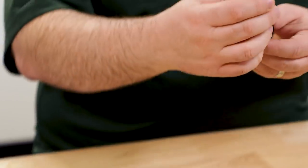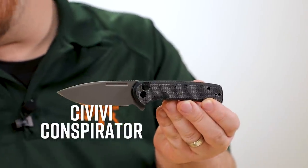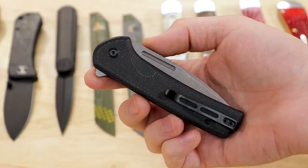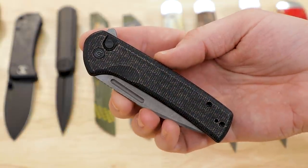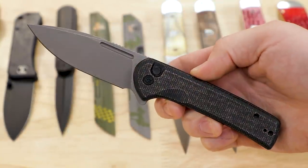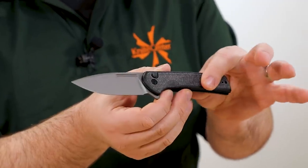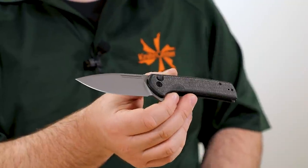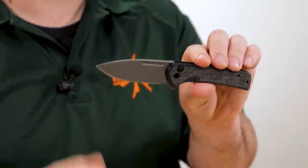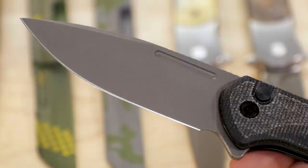Next up is a new button lock flipper from Civivi — the Conspirator. Several versions of this are available and the price is very reasonable for a button lock flipper, starting at just under $80 depending on which version you get. There are some wood versions, a Damascus steel version with green micarta, and this one right here has black canvas micarta with a matte finish and Nitro-V blade steel.